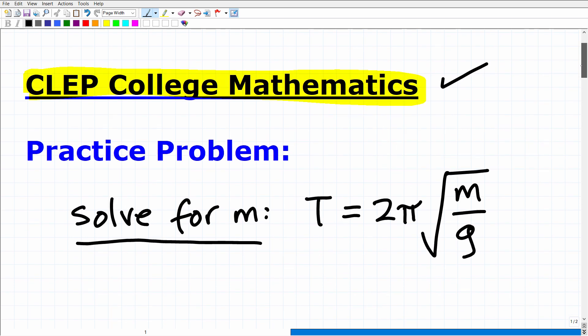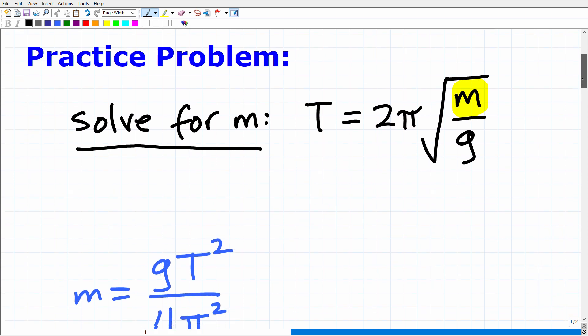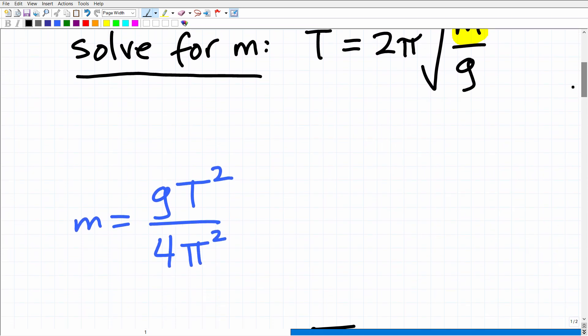Here we want to solve for M. We have T is equal to 2 pi times the square root of M over G. The objective is to solve for M — rewrite this equation in terms of M. This is stuff that probably a solid Algebra 1 student could handle, so hopefully this is going to be an easy problem for you. The solution is: M is equal to G times T squared over 4 pi squared.